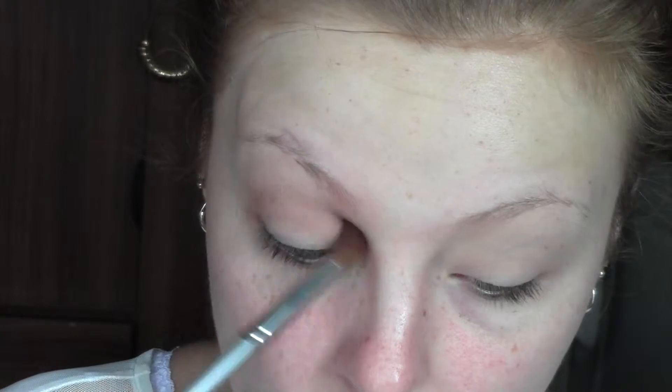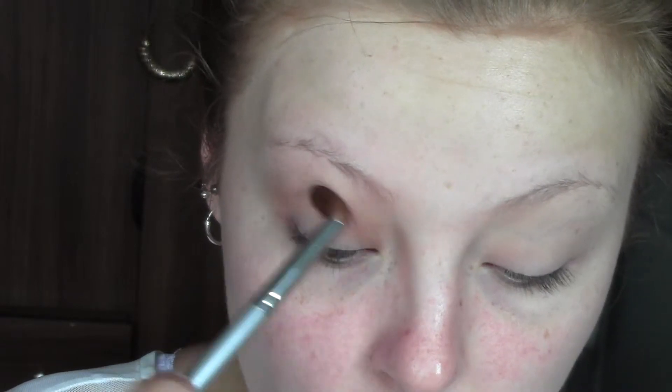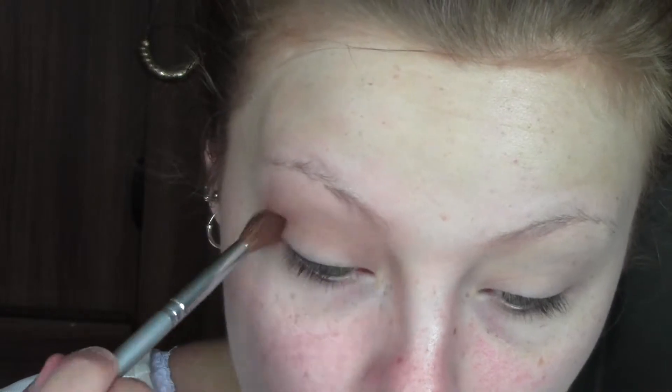This is a Smashbox Full Exposure palette — just the warmer of the mid-tone browns. On a fluffy blending brush I'm going to work that through the crease. This is going to act as a transition and a slight bit of definition, but mainly it's going to help everything look a lot smoother, making the dark colour from the lid fade up into the lightness of the brow bone. We don't want anything harsh and choppy.